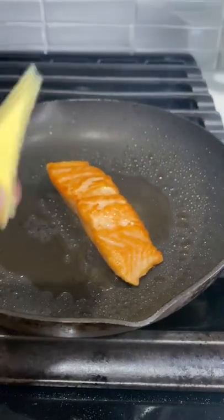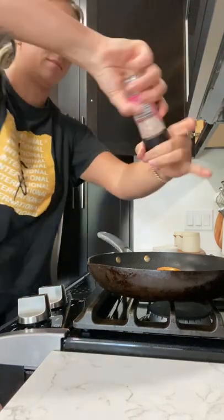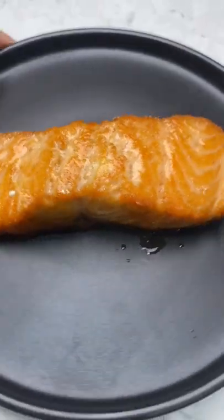If you're feeling extra fancy, you can add butter to do some basting. Add a little bit of salt — I probably should have done it at the beginning, but whatever. My favorite thing to do is add lemon. And there you have it: a perfectly seared salmon on all sides.